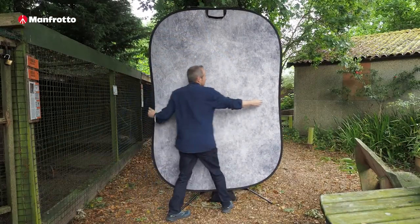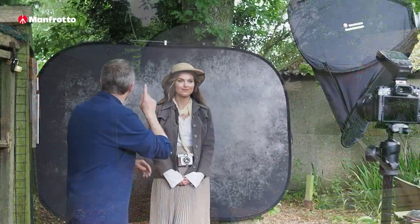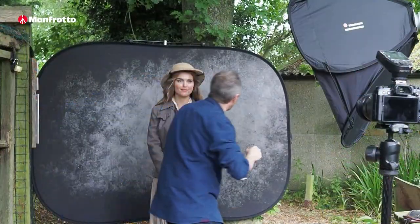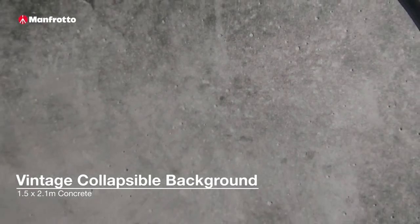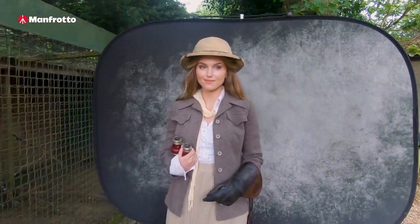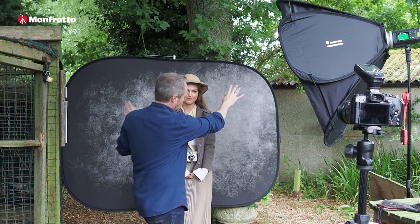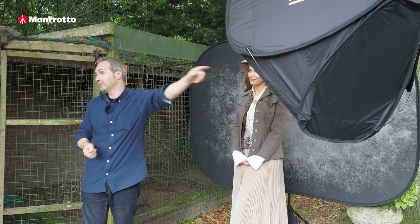These backgrounds are really good for giving you instant texture, but some of them need a bit more work than others. For example, this one has an interesting feature where there are a lot of shadows in the texture, and there's a light area and dark corners, so I have to put the light in the right place to mimic that. It's light up in the top right corner as you look at it, and the shadows indicate that's where the light direction is coming from — so that is where I've put my light.